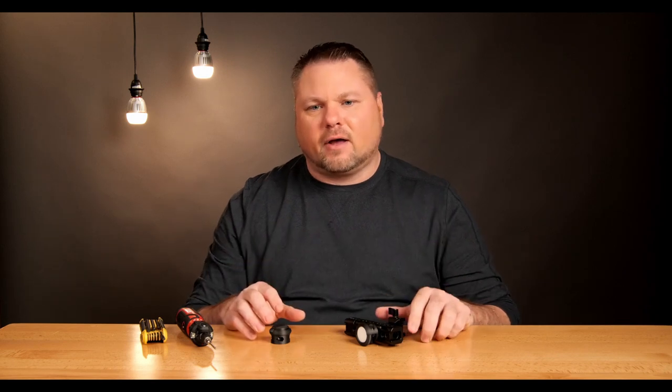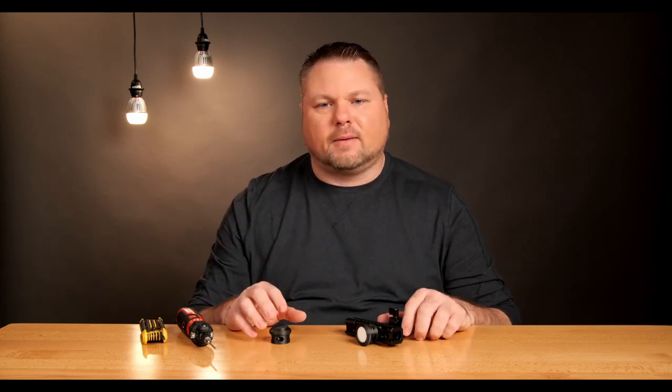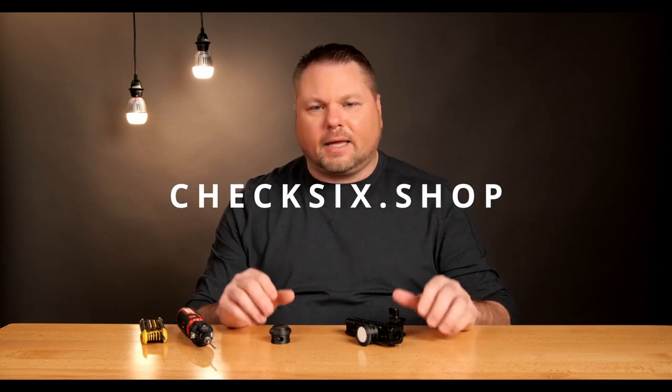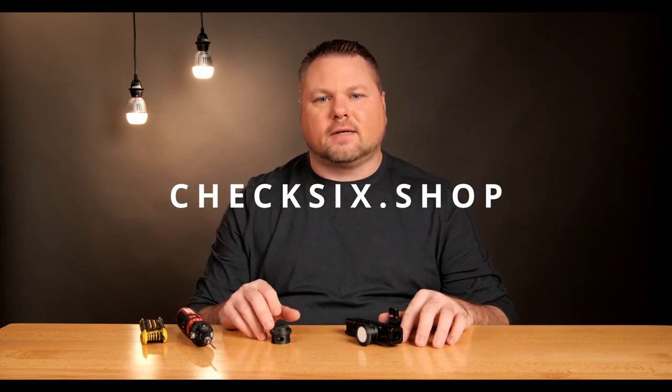We hope you like these as much as we like making them. Let us know what you think in the comments. Please subscribe to our videos so you get notifications when we put new stuff out. And if you want to pick up any of this stuff, just head over to check6.shop.